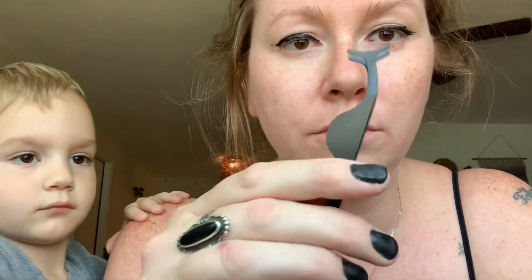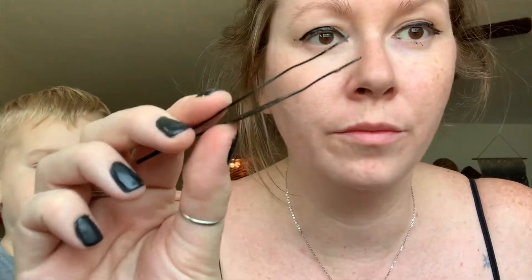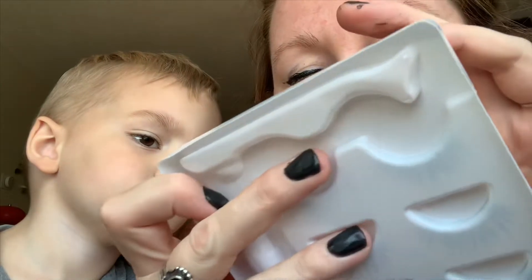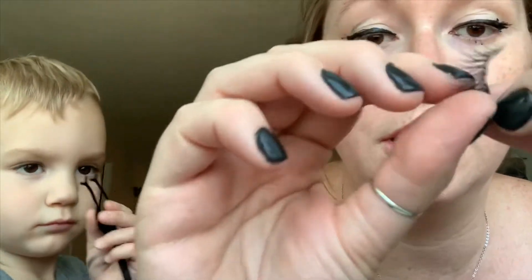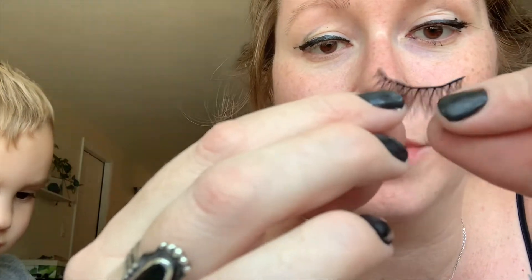I couldn't have done a sloppier job, so at least know that you'll be doing a way better job than this. This is the tweezer thing it comes with. I'm gonna put this on my eye — it's gonna be cool, you're gonna watch. We'll put it on the eye that I just did the eyeliner on. Oh my gosh, I'm so nervous.